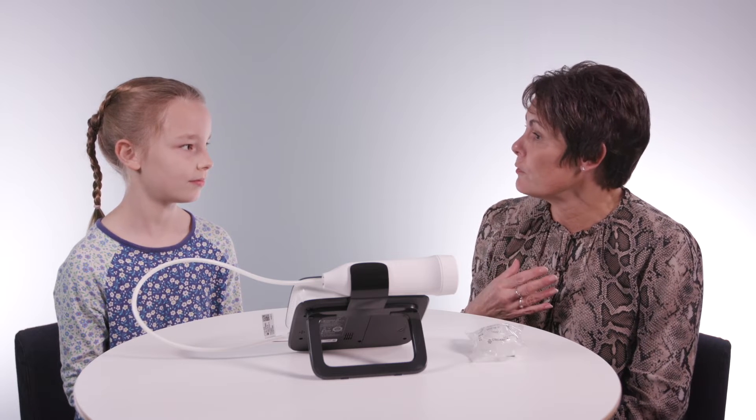Okay Charlotte, so now that I've asked you quite a lot of questions about your breathing, you've told me that you've got a cough and sometimes you wake up at night and sometimes the cough is a little bit troublesome when you're doing the dancing on a Saturday.